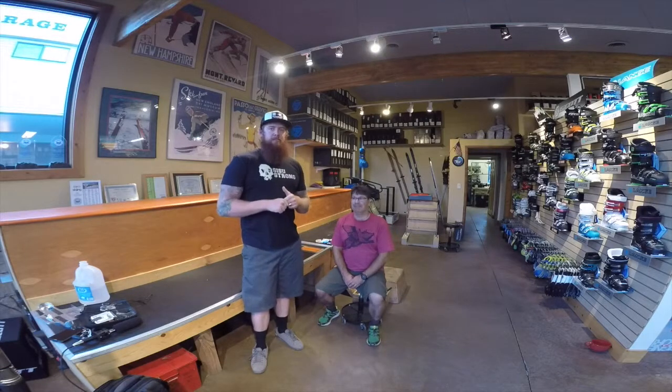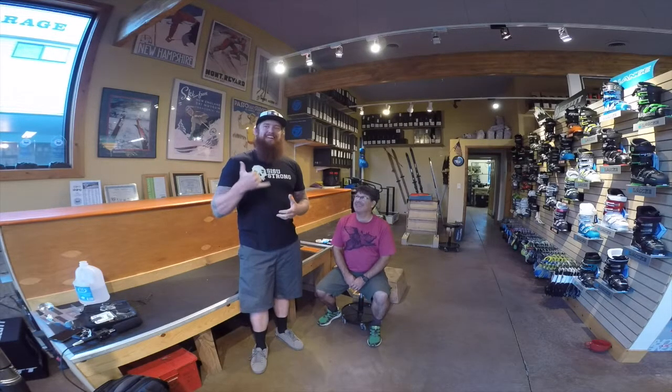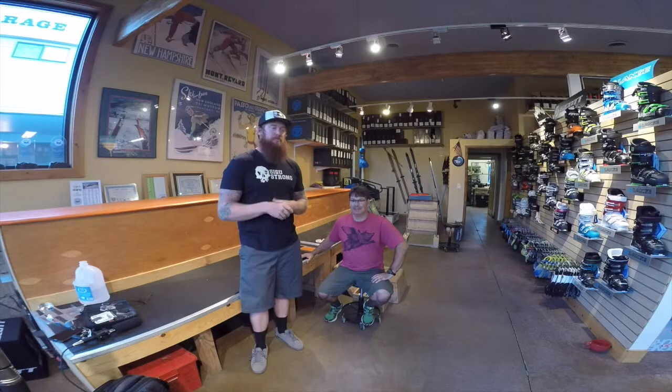Hey guys, it's Deacon here with CSU Strong with Brent Amsbury. We're at Park City Ski Boot, and we are going to get some boots. I'm going to let Brent kind of fill you in on his history real quick. There's a lot of it, and it's impressive.